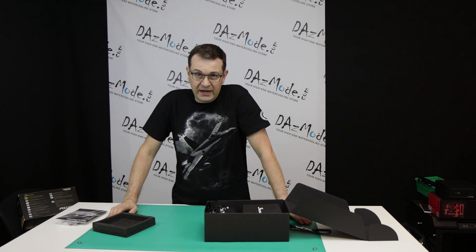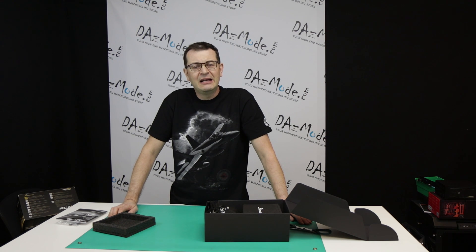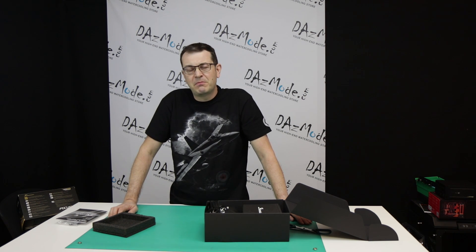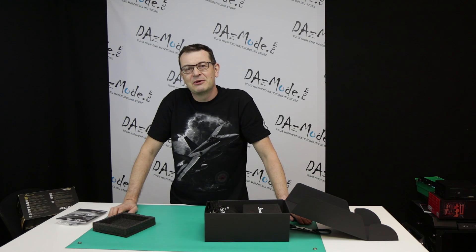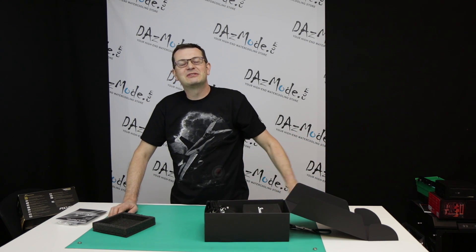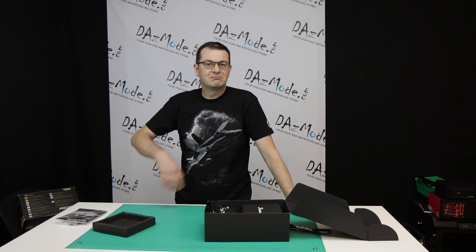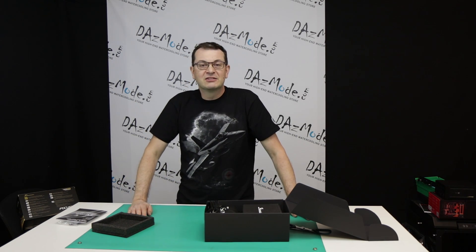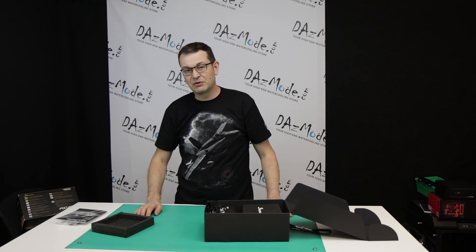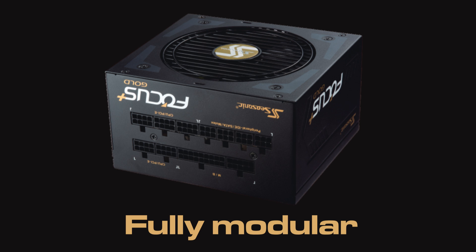The manual reveals a very interesting thing: this power supply comes with a ridiculous 10-year warranty. Which guarantees that even if you're very cheap about upgrades, you'll use it in at least two builds — maybe every five to seven years it migrates to a second build. If you're a more regular upgrader, you run through a generation, skip one, then upgrade after the next — so probably a good three builds guaranteed. Ten years warranty is just crazy.